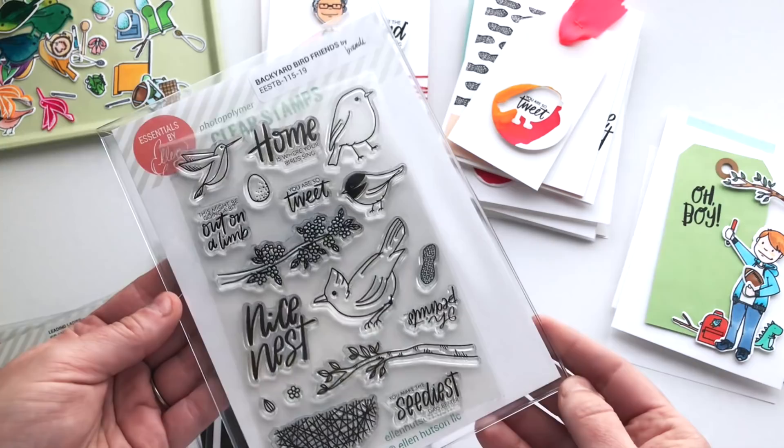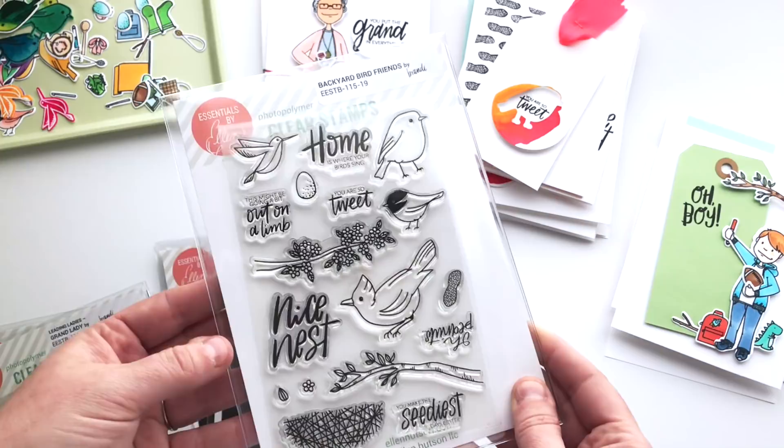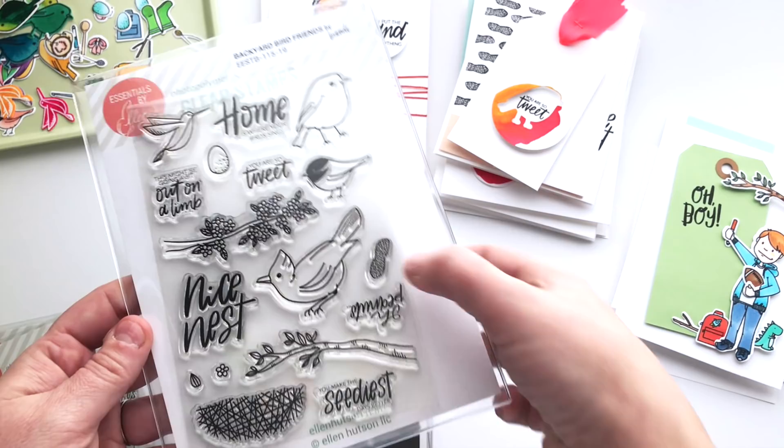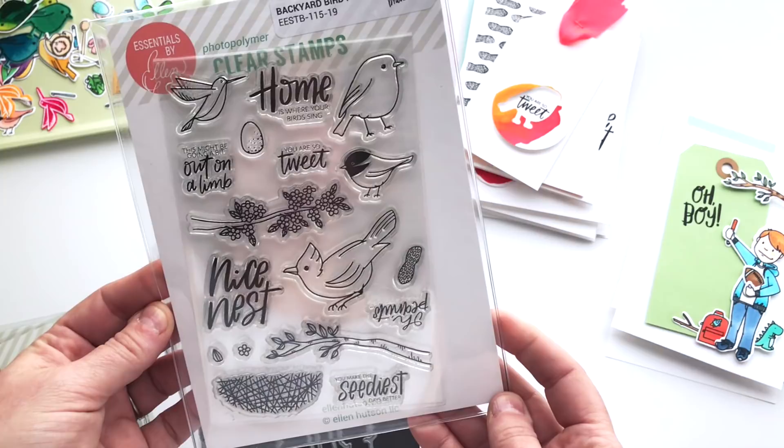The hummingbirds are the only birds we haven't been able to completely lure into our yard yet. We've got lots of feeders up for them but they're a little hesitant — so maybe this year. In addition to those birds there are two different branch options: one that's a little more flowery and one that's just got some simple leaves, a nest, and some little additions to the birds — a seed like a sunflower seed, a peanut, an egg, and a little flower that's great to add detail to the branch.